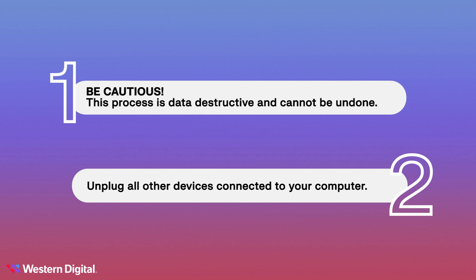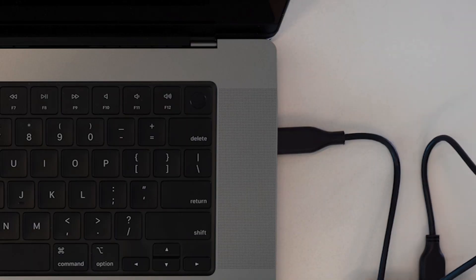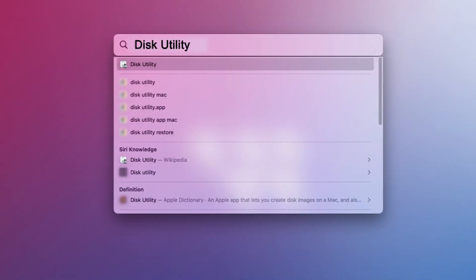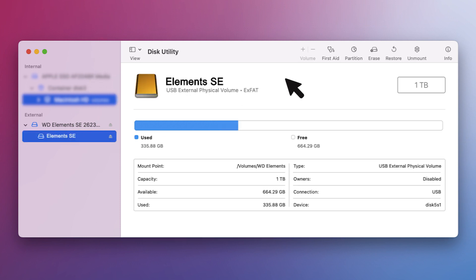Let's get started. Begin by connecting your WD drive to your Mac computer. Open Disk Utility by clicking on the spotlight icon and typing Disk Utility. Double click on the application to open it. On the left side of the app, you should see all of your available drives listed. Select the drive you want to format and click the erase button.